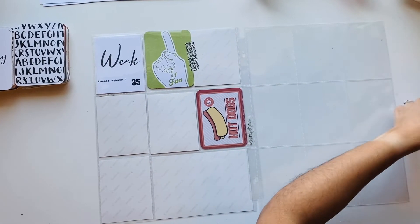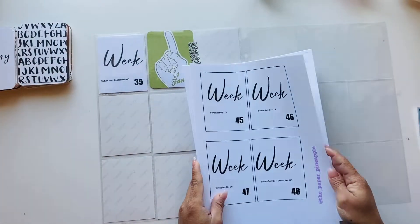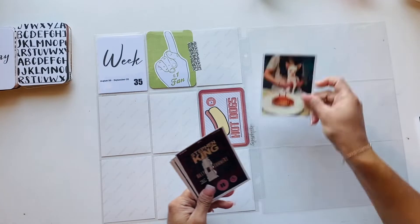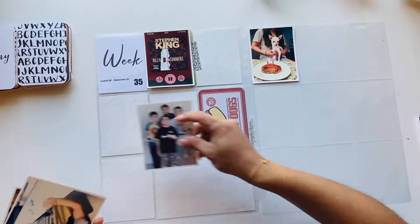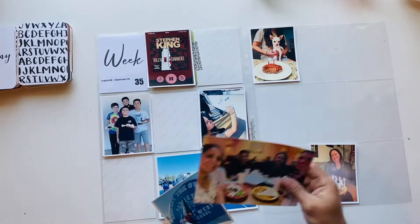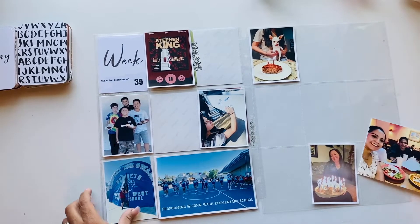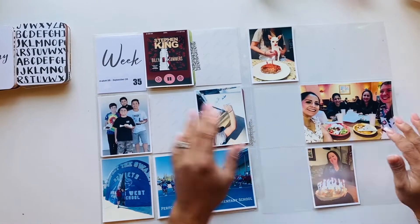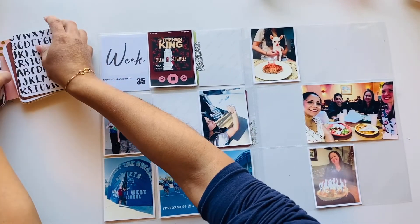Hi guys, welcome back to my channel! This is Diana with the Paper Pineapple. I am finally back — thank you so much for your patience. I do apologize; I decided to take a break and enjoy the season, and I did start working, so things are a little crazy around here now, but I'm glad to be back. I also wanted to let you know that I have updated the weekly card.